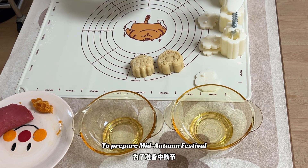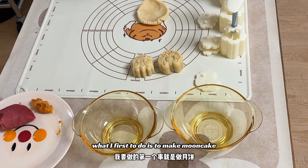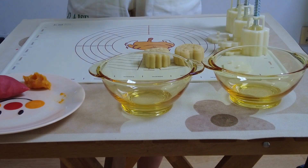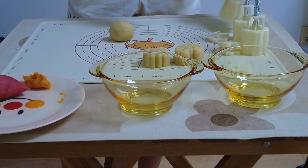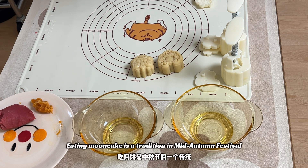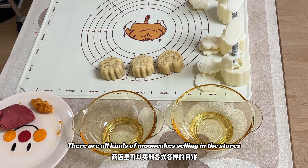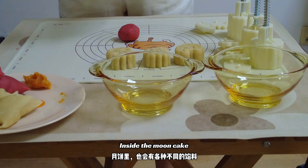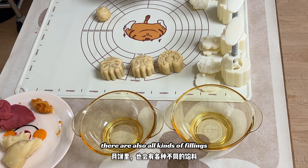To prepare for Mid-Autumn Festival, the first thing I do is make a mooncake. Eating mooncake is a tradition in Mid-Autumn Festival. There are all kinds of mooncakes selling in stores, and inside the mooncake there are also all kinds of fillings.